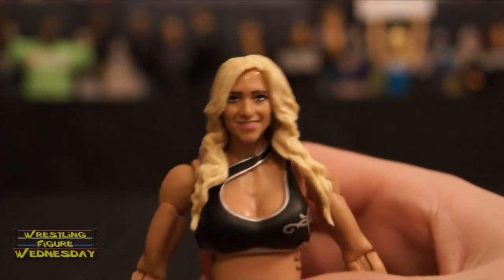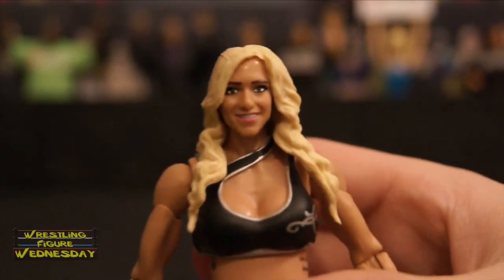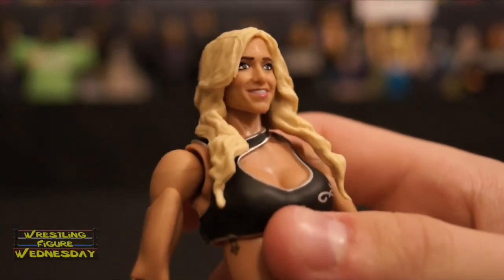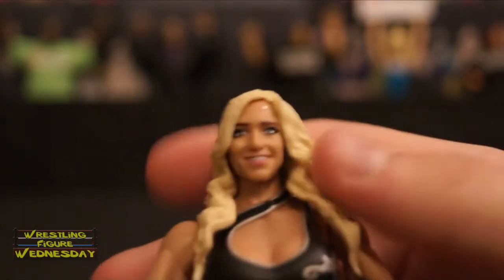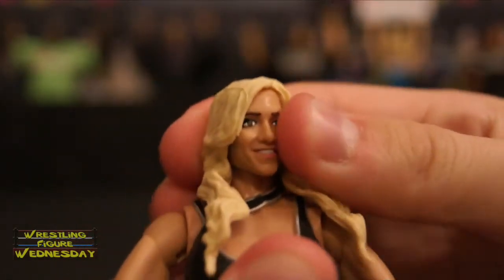Here's her first head scan. I think it looks alright — in a way I can kind of see it, and in a way I'm not really sure. You can see the detail in her hair. She's got a smile on her face. It's a ball-jointed head that goes up and down as well as left and right.